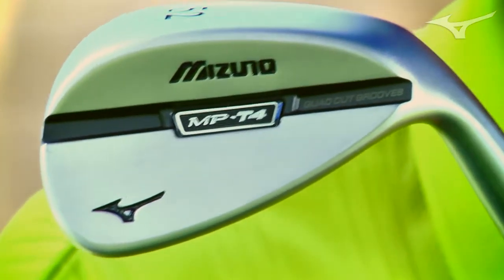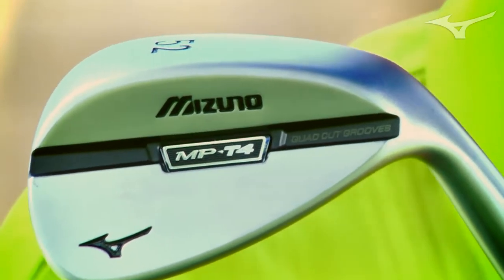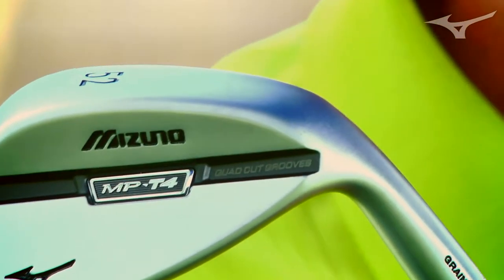With your wedges, that's the number one spot where you need that feedback. You need to be able to know if you're missing it a little bit, you need to be able to control distances very precisely. By using a forged wedge, you know you're going to get all that feedback.